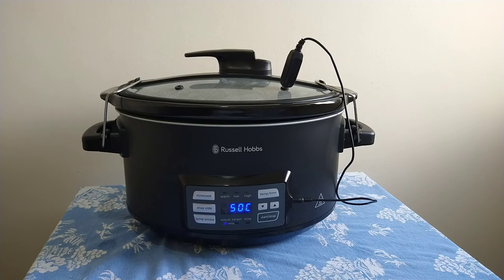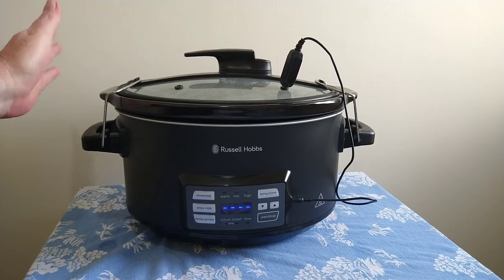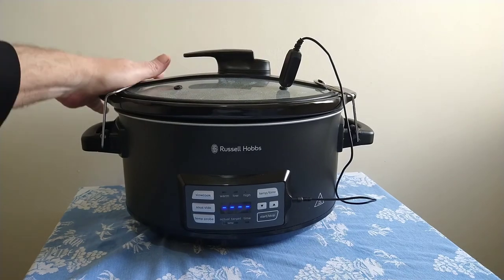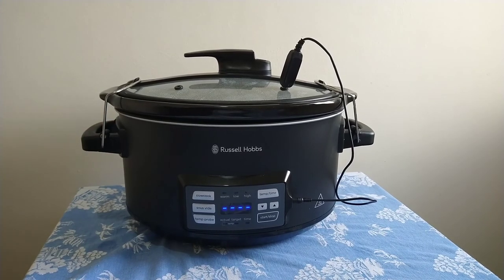Once the meat or other item has reached the desired temperature, a beep sounds letting you know it's finished — pretty simple. Overall I'm really enjoying this cooker: good sturdy machine, good-sized cooking pot, temperature probe for precise control, and a great lockable lid that's very safe and not going to fall over in a hurry. I'd give it five out of five stars.